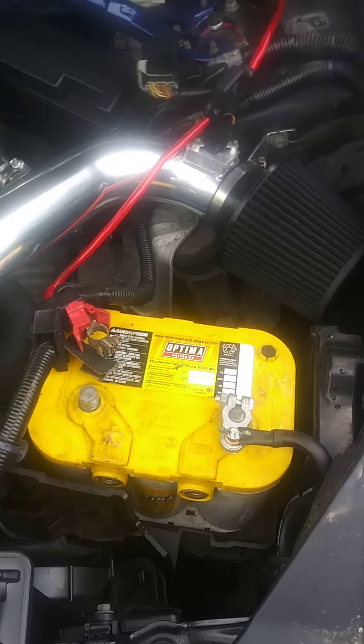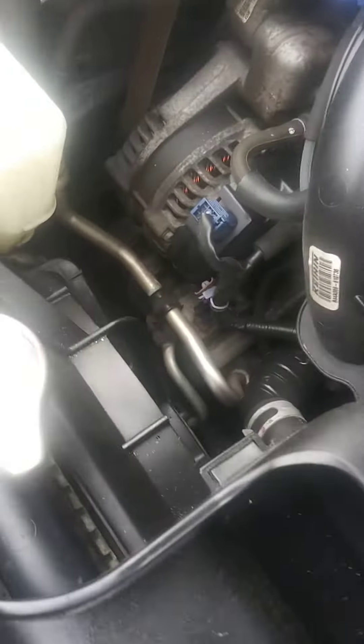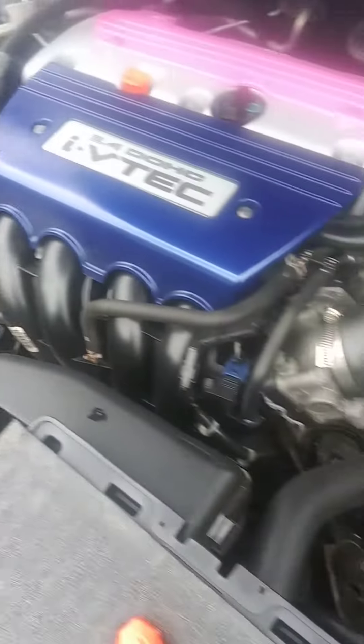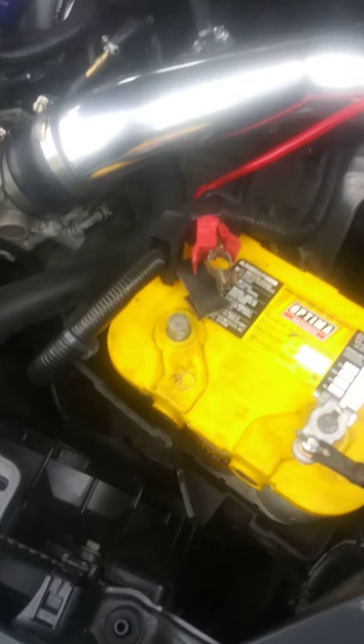When I put my distributor block on later, or my bus bar, I'll have a little bit of extra room to maneuver. In the future I'm gonna go ahead and do the big three upgrade - run the power wire to the alternator and do a few other things. But right now I'm gonna go ahead and get started on this positive.